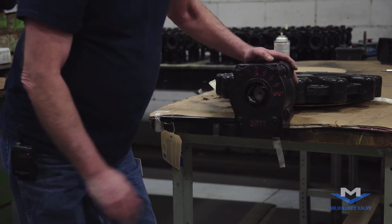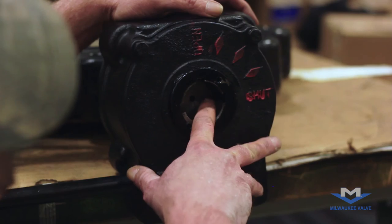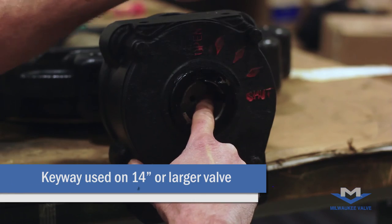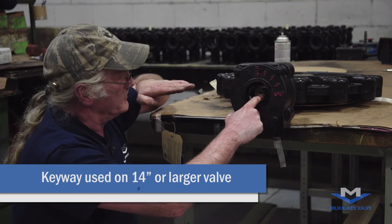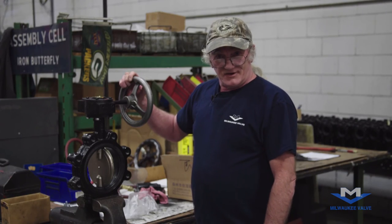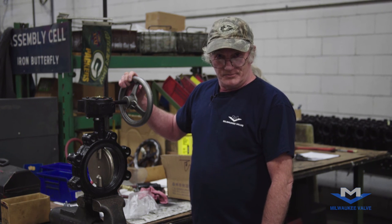On our 14-inch and larger valves, the gear operator will have a key wave. The key will usually match up with the plane of the disc. I'm Vern Shepard, and that's how to install a gear operator on a Milwaukee standard butterfly valve.